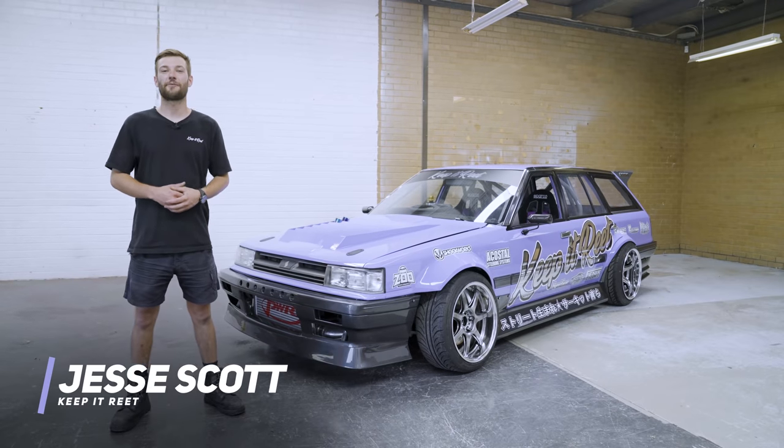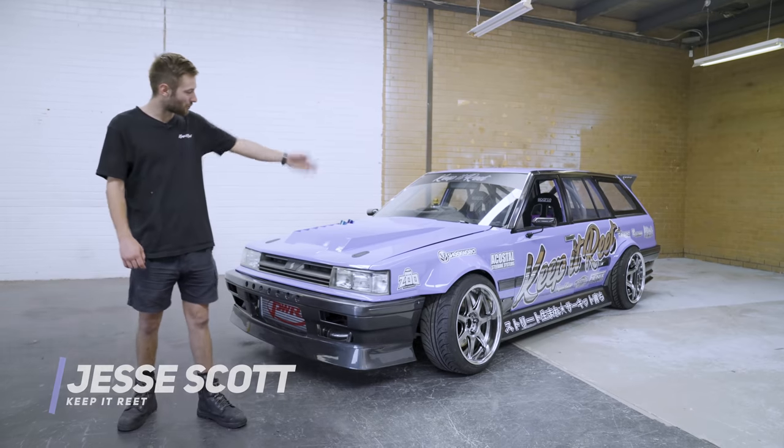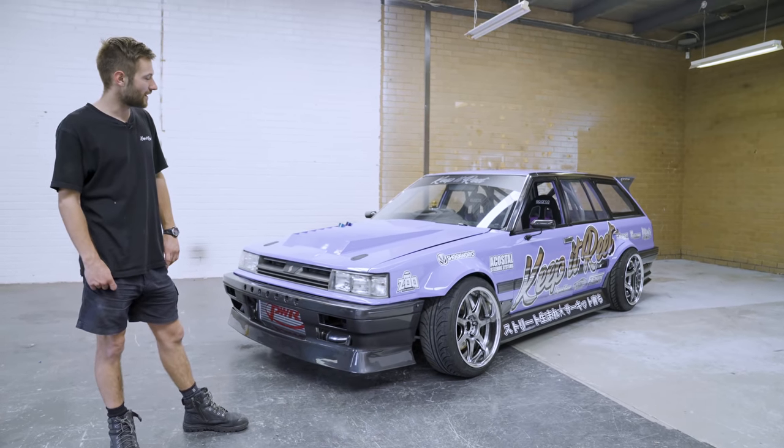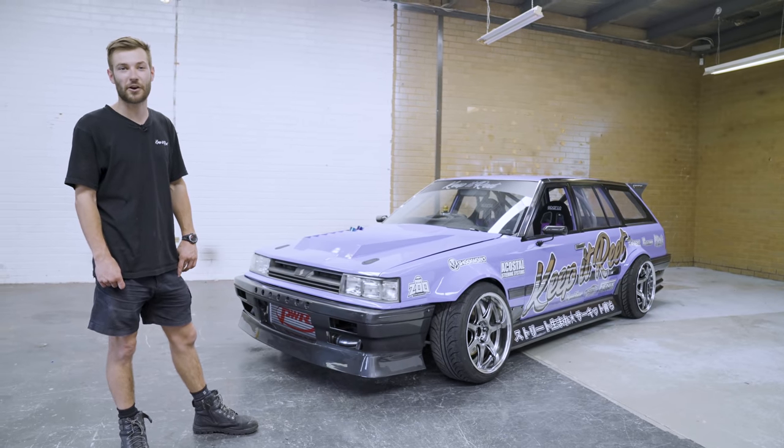Alright, what's going on guys? Jesse Scott here, one of the mechanics down here at Keep It Reap. Today I'm gonna give you guys a bit of a build breakdown on our latest build. This is Jason Ferren's Pro Drift Car and we're gonna give you a bit of an in-depth tour of what she's got.